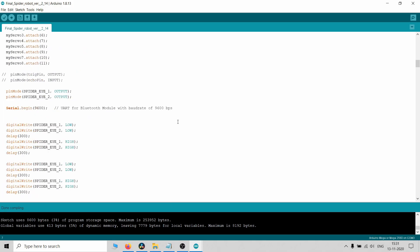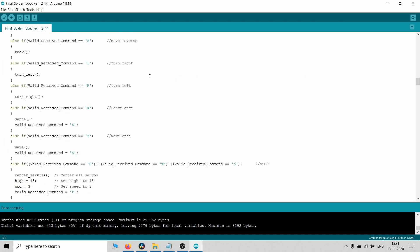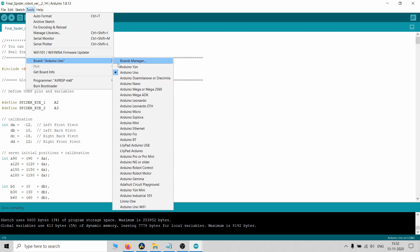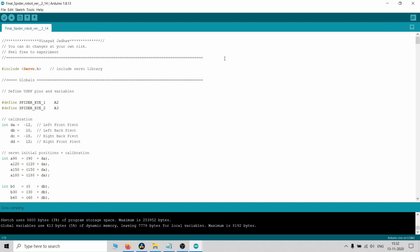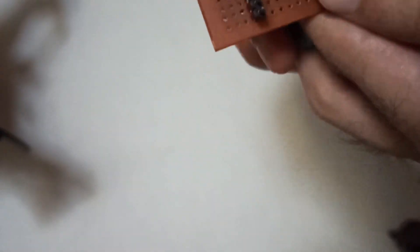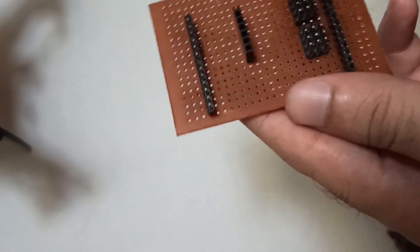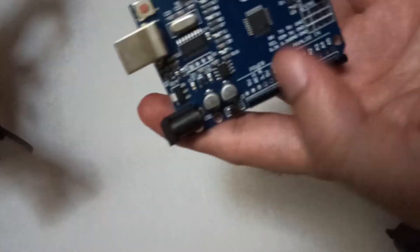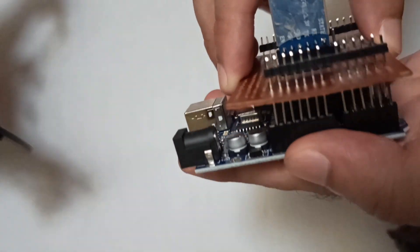In the previous video, we shall use the same technique of plug and play PCB, which we are going to make using general purpose PCB and 20mm mailbox strips. Due to plug and play PCB, it is easy to make complex circuits.